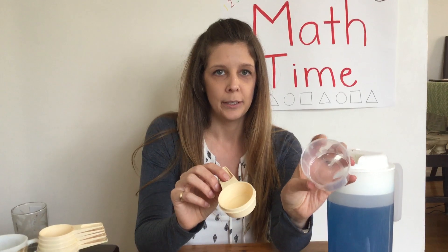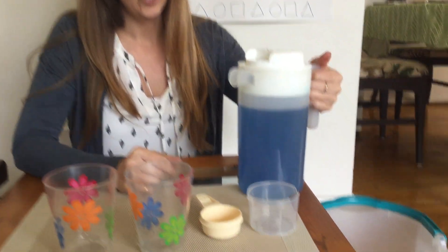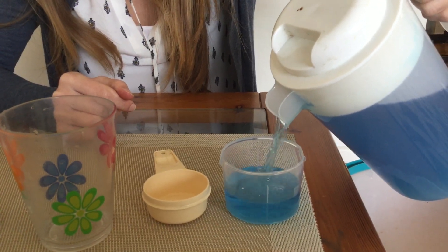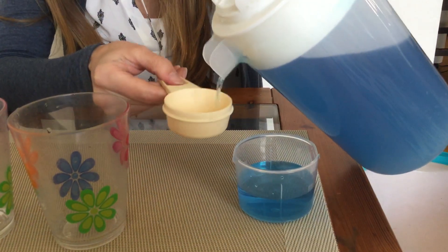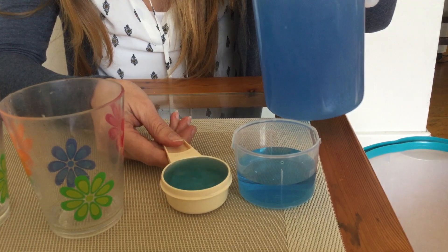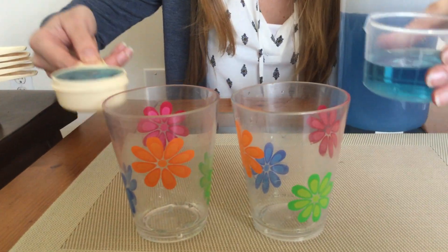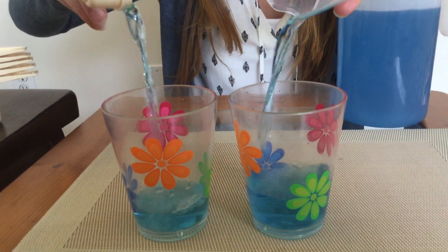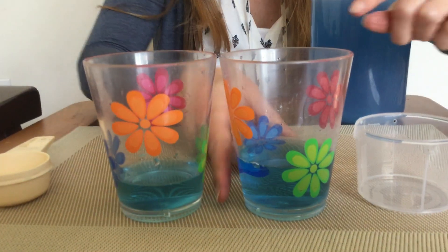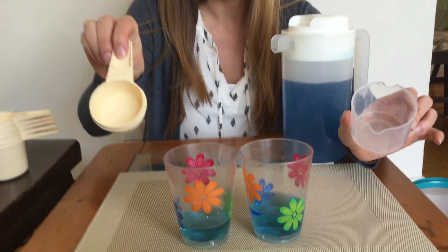I think my laundry cup is going to hold more water — it's pretty tall and wide. Can you make a guess? What do you think is gonna hold more water? Do you think it's gonna be the laundry cup or the measuring cup? I think it's gonna be the laundry cup. See, they're the same height right now — ready, set, pour! Look, this one is higher. So it looks like the laundry cup holds more water than my little tiny measuring cup.